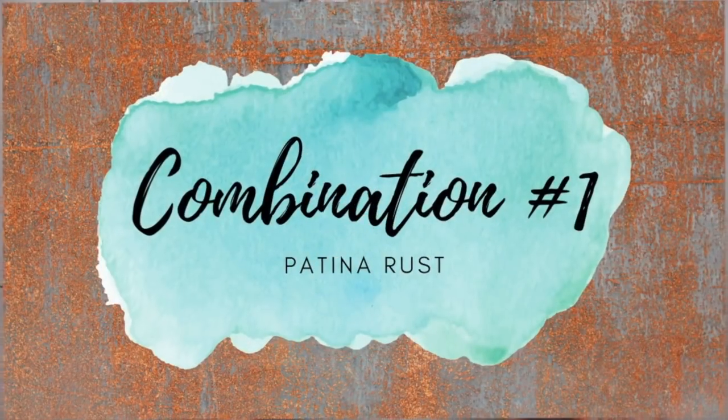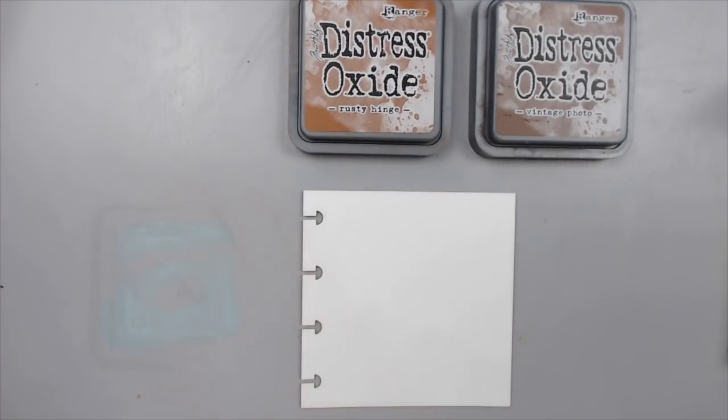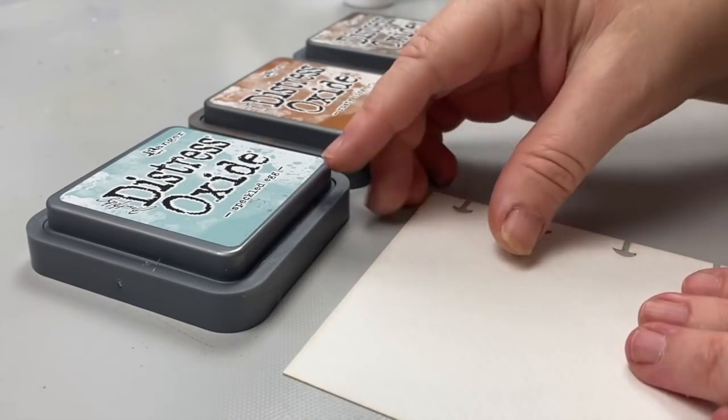Combo number one: to create a rusty patina effect. I really love the rusty patina look, so I will combine speckled egg with vintage photo and rusty hinge. To create the background, I start with my lightest color, speckled egg,